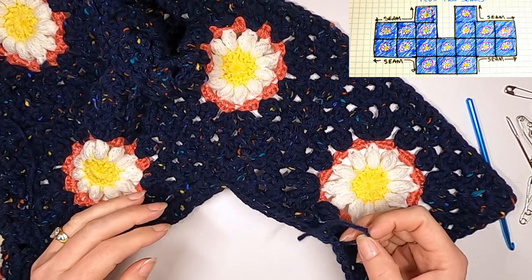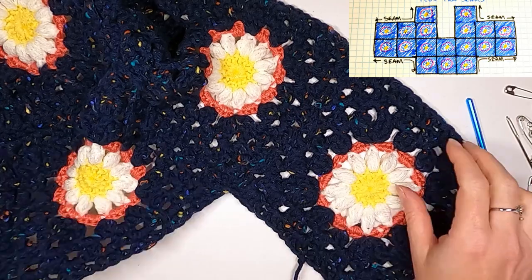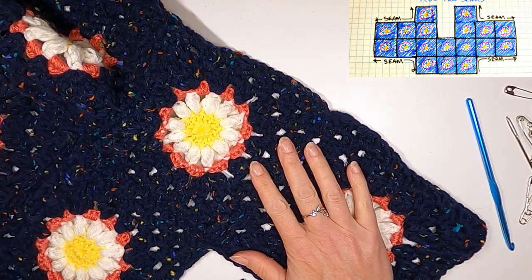Weave in your ends and see how clean that join is right there — no bump or anything, just nice and smooth, almost reversible at this point. I'm going to weave those ends in and then pin this together so you can see what I'm talking about, and then we'll talk about how to make it wider.